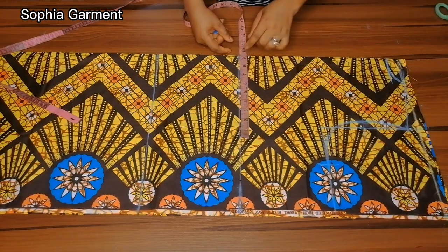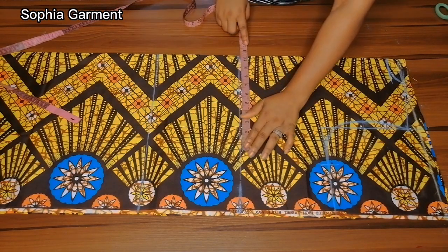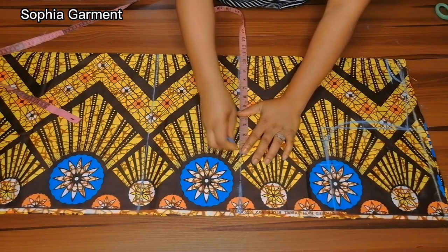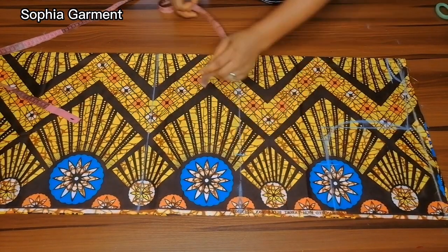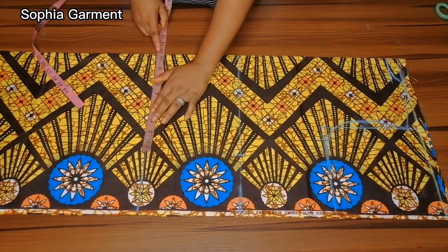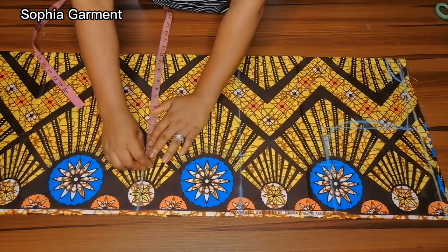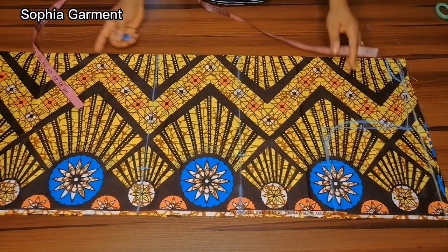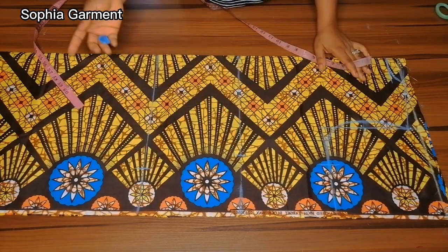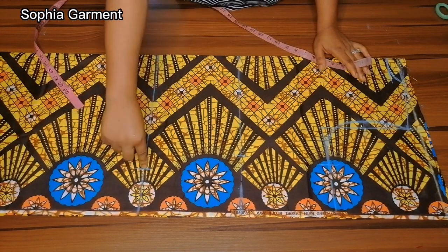The lower part of this gown is going to be in the form of an A-shape, so I'm just going to mark the hip as a guideline. Here is the waist and here is the hip. The hip mark is just a guideline so that after taking the A-shape from the waist to the lower part of the gown, I'll be sure the hip measurement is still in place.